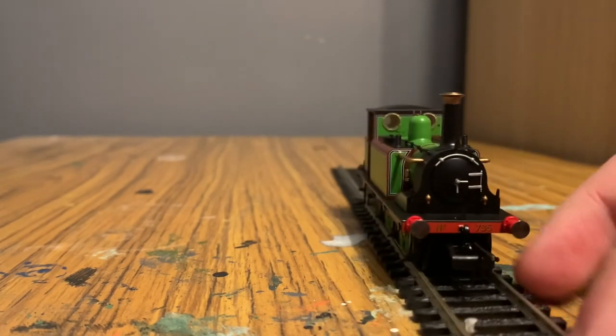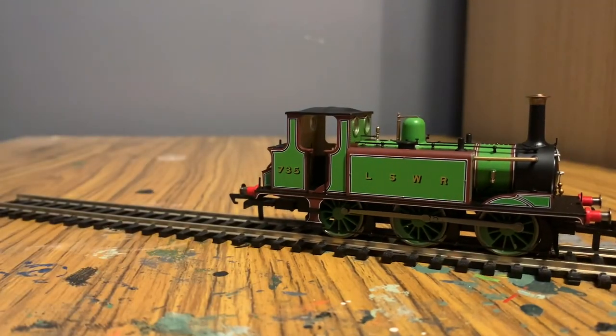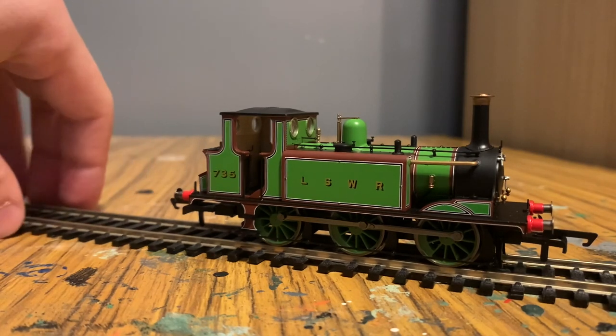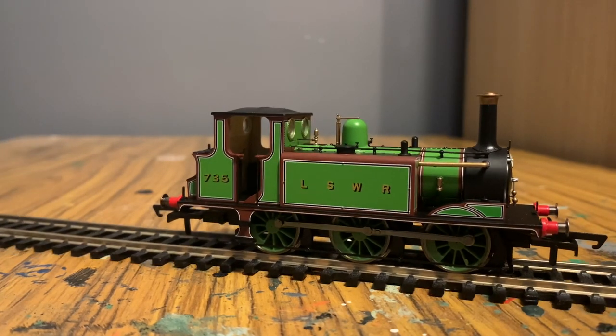The buffers are not sprung, but I don't think they have to be — sprung buffers might not have even been invented in real life until after this engine was built. This is a very old engine — being a Terrier, I think they were late 1880s to 1890s.